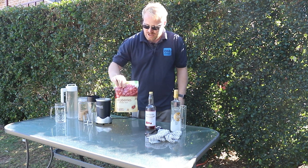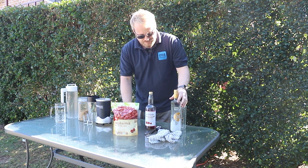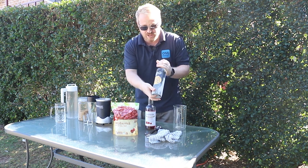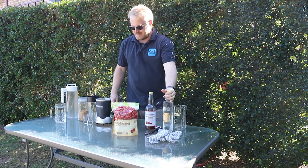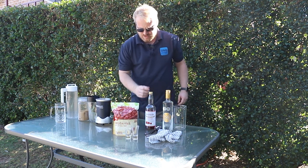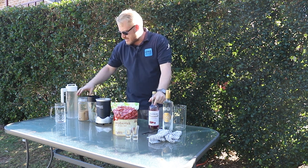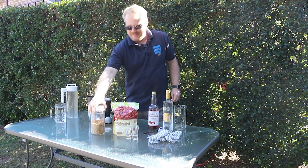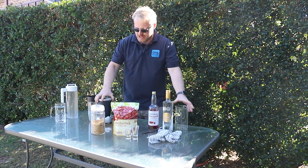You'll just need some frozen raspberries — cheap ones from Coles are fine, or fresh ones if you've got them. I used the Marlboro vodka brand again; it was on sale, really smooth and tasty. We've got shot glasses, raspberry cordial — Bickford's — and raw sugar, because be healthy: raw sugar, none of that white processed stuff.